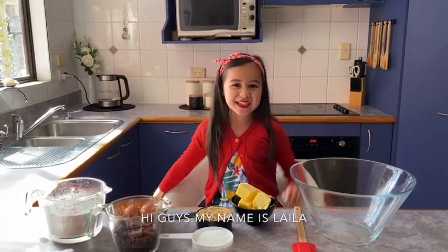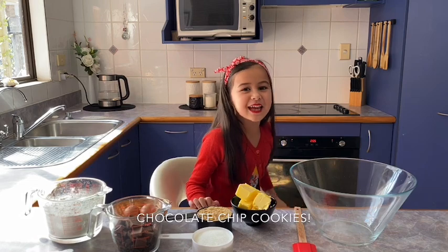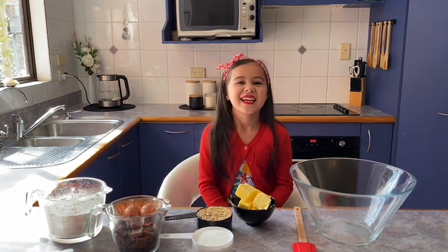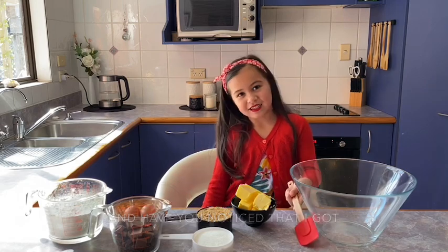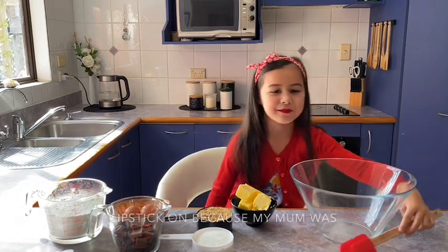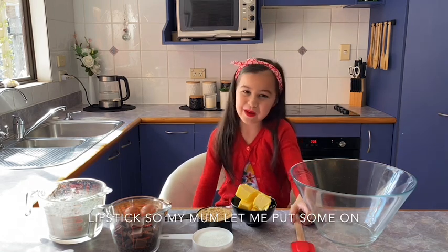Hi guys! My name is Lila and today we're going to make chocolate chip cookies. I'm so excited! Have you noticed that I got lipstick on? My mom was wearing lipstick and I really wanted lipstick, so my mom let me put some on.